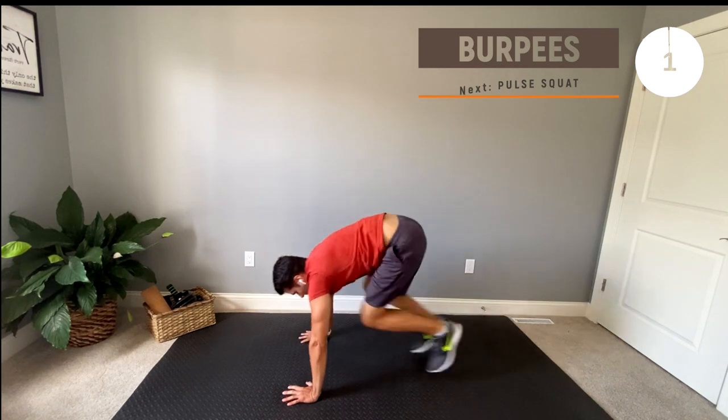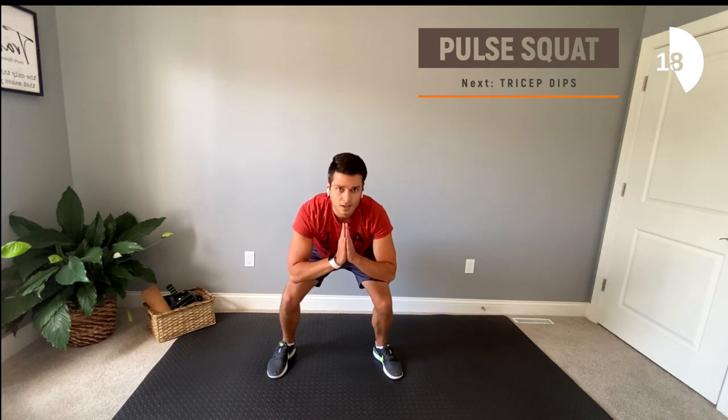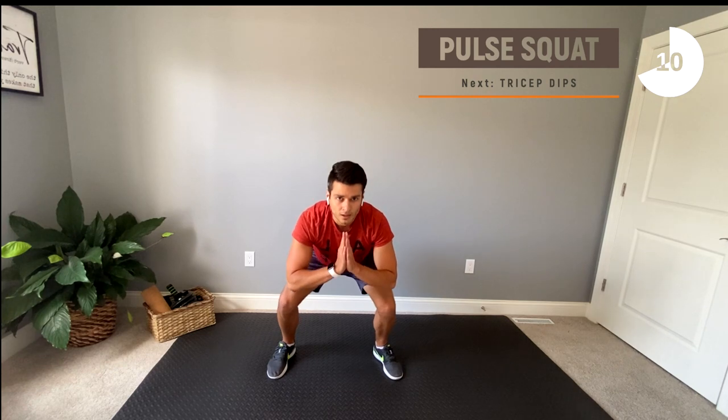Next up we have some pulse squats. I know you're probably starting to burn, but keep it up — you only have 10 seconds left!